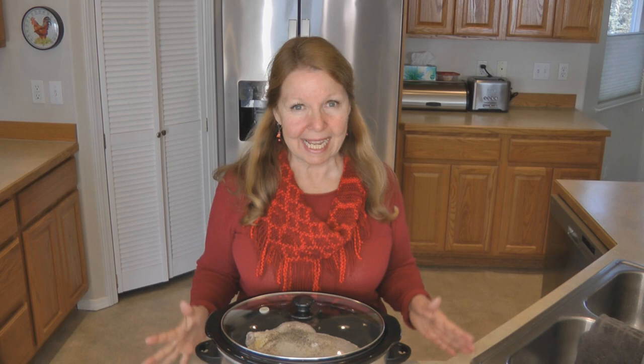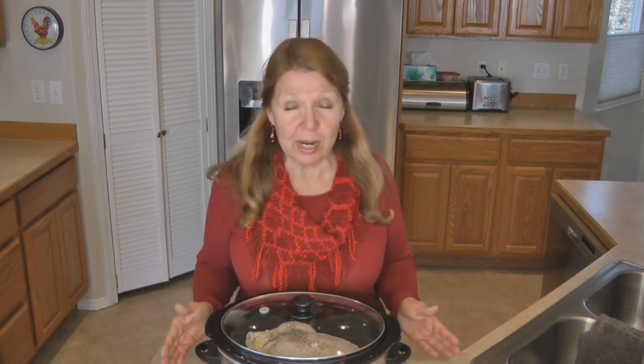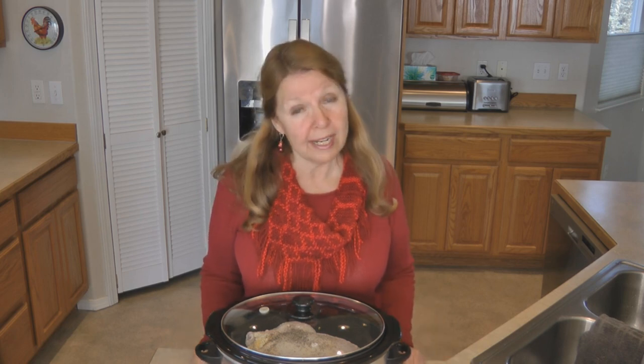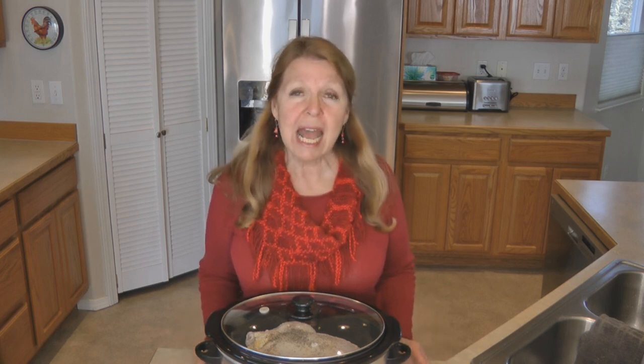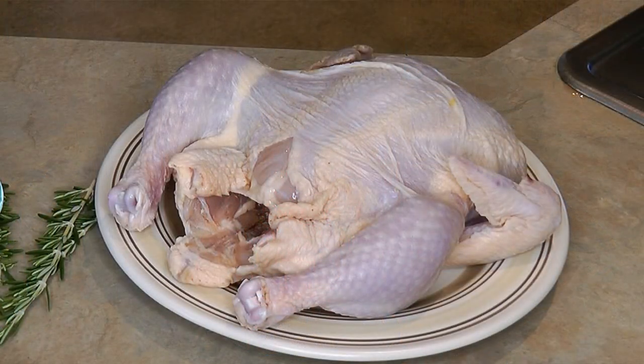Hi, it's AlaskaGranny. I recently went to the grocery store and once I got over the shock of the price of a fresh chicken, I was able to choose one of the three that were in the store. I brought it home and I'm going to make a very simple but delicious lemon chicken in the crock pot.